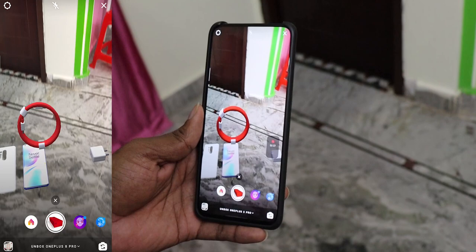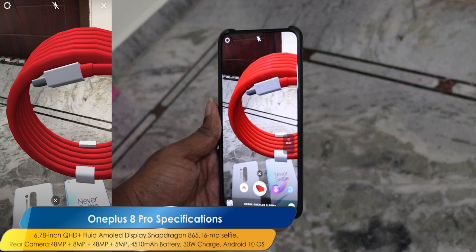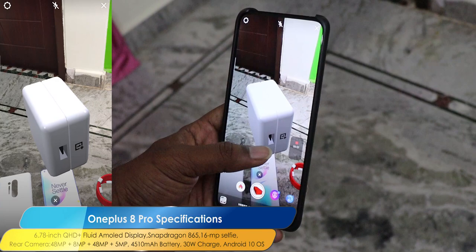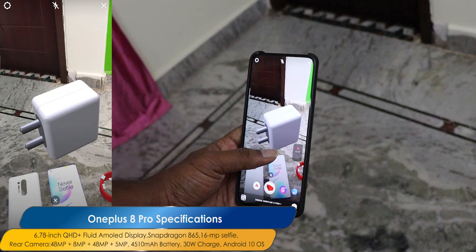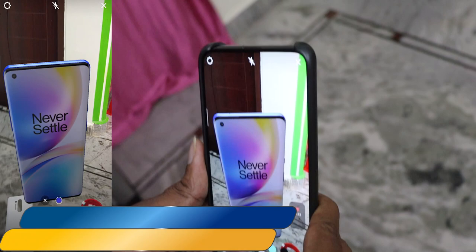Next, I have a USB Type-C cable here. I can see the USB Type-C cable. Next, I have a plug charger. We can see the USB Type-C cable and access it. It is a wireless charger and also a cable charger. Now, the device is in a mobile environment.